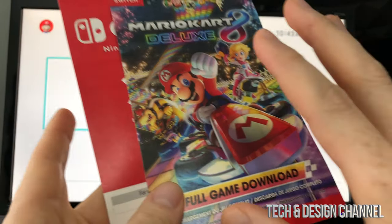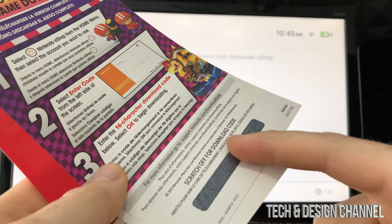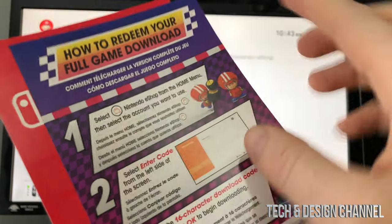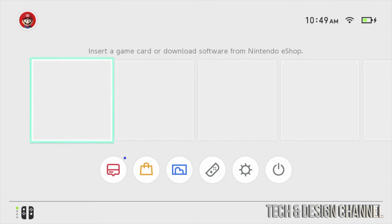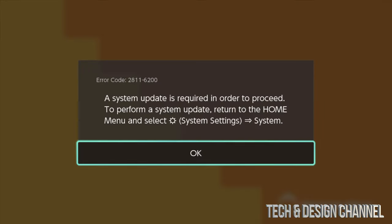For your game code, scratch the back of the paper to reveal it. We're going to redeem this in the Nintendo eShop. The instructions are listed there, but I'll show you now. Go to the Nintendo eShop and scroll down to find it. Press A to open it, then select your account. Let it load — and remember to scratch your card to get the code you need.